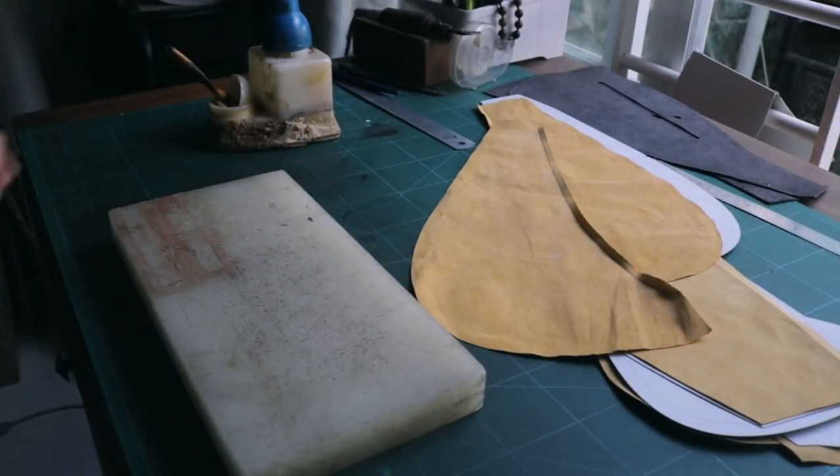Hello and welcome to this new Leathercraft Academy tutorial. Today we're gonna make a holster bag.